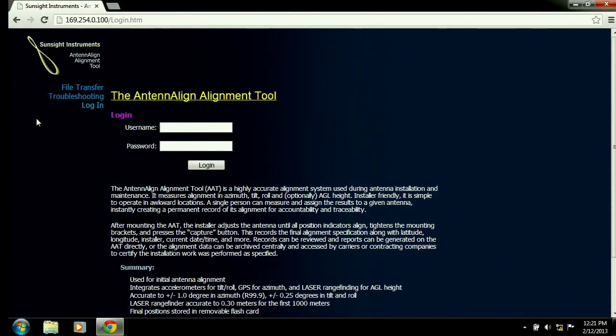Press the enter key and wait for the home page of the AAT website to display. You should now see the home page of the AAT and you're ready to set up, manage profiles and print reports.